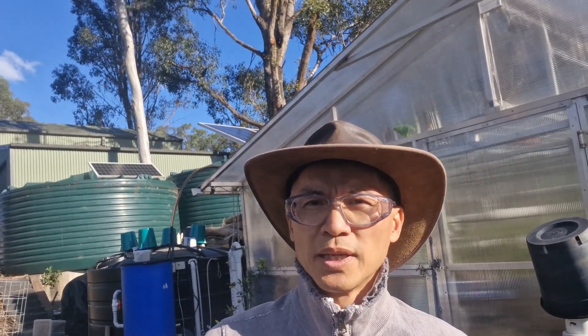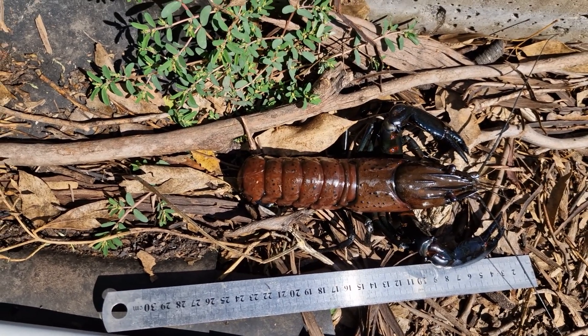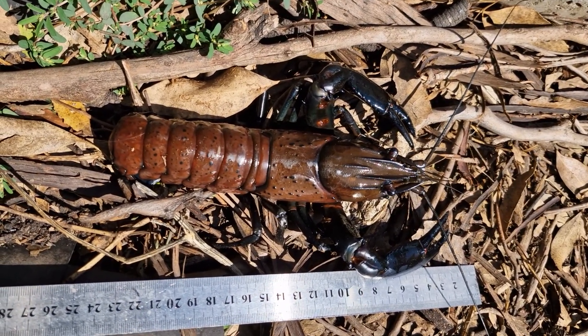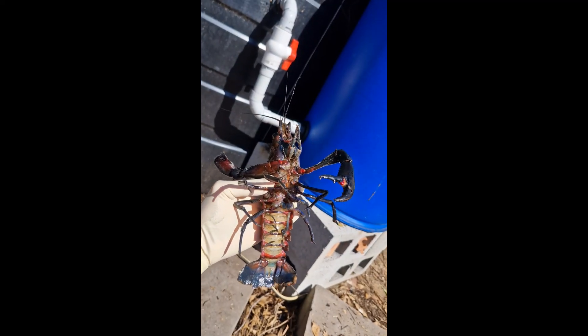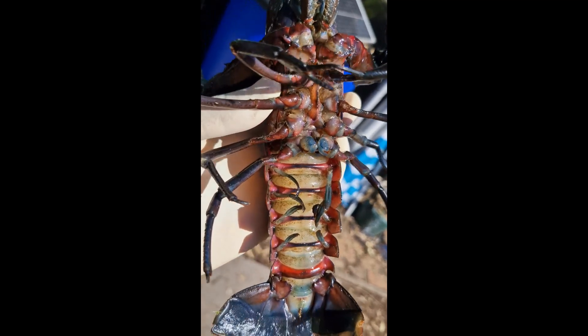Let's take a look at a few clips to familiarize ourselves with what's in this aquaponics system. Here we have a Marron about two to two and a half years old — much bigger than a yabby. Observe the head, the carapace, and the spines on the head — a very different, much bigger beast. This is the lower view of a male Marron; you can see the projections on the lower part of the last pair of legs.